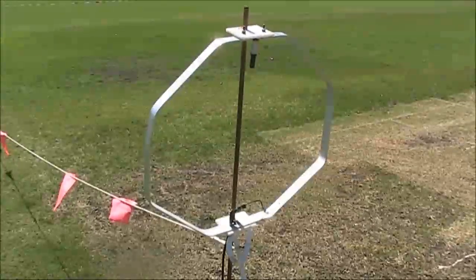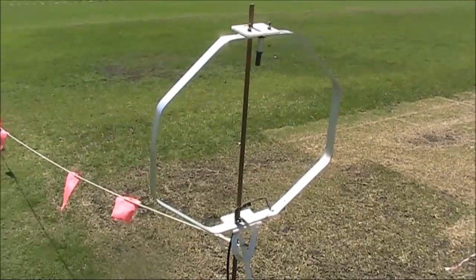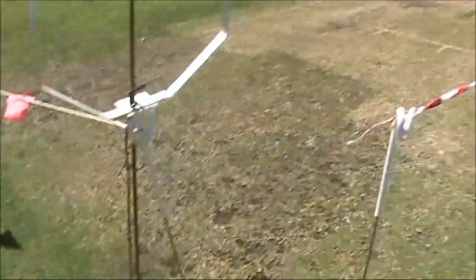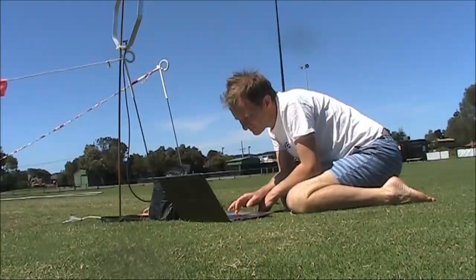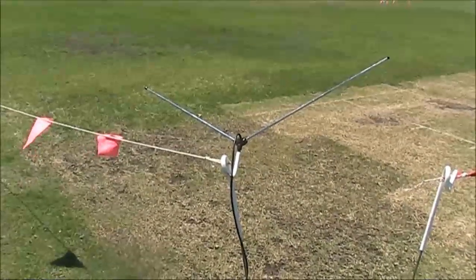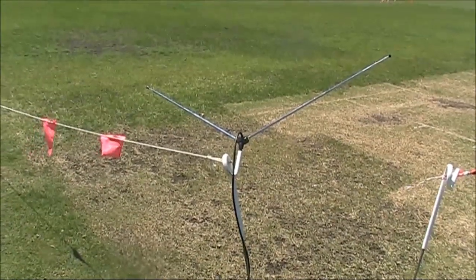For 6 and 10 metres, I'm using this portable magnetic loop, conveniently supported by stuff used to set up the cricket pitch. On 2 metres, I'm using a pair of TV rabbit ears about a metre above the ground.